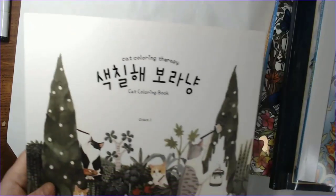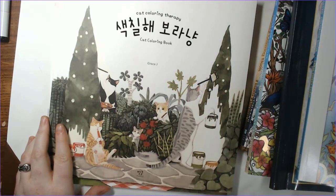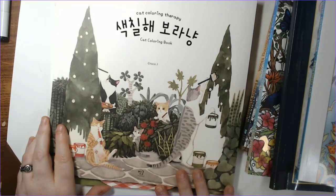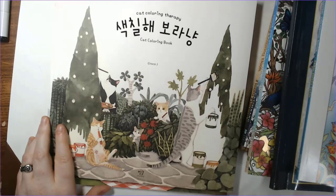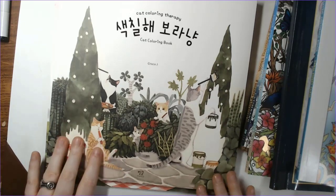My two big splurges on Etsy were the Cat Coloring Therapy books. If you watched my giveaway live stream or the flip through I did of these, these have got to be some of the cutest books I own now — I am absolutely in love with them. Unfortunately it was hard for me to figure out the title and the author until I actually got them because it was hard to search for them. And then when I did that I figured out they were on Book Depository and I didn't have to pay the shipping I did. But I have them and I am very pleased with them.